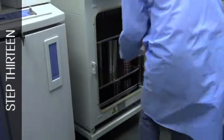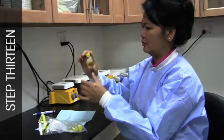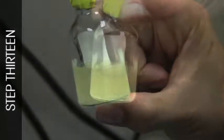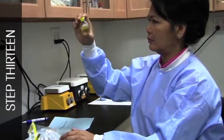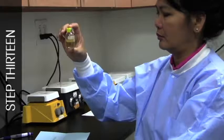Examine the samples every few days for the presence of turbidity or growth of bacteria. Growth may not be evenly dispersed throughout the vial; tap or swirl the vial to observe for growth that may have settled at the bottom. If growth is observed, the vial may be discarded. Do not continue to incubate for the full 14 days.